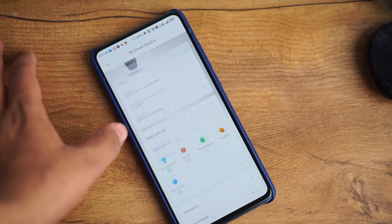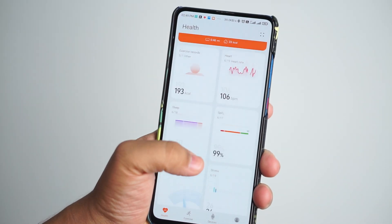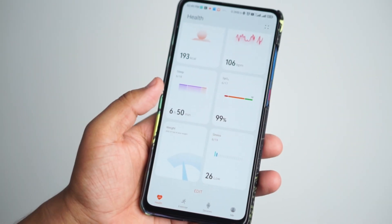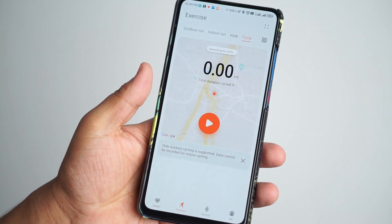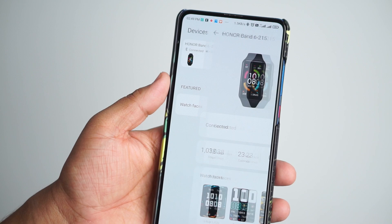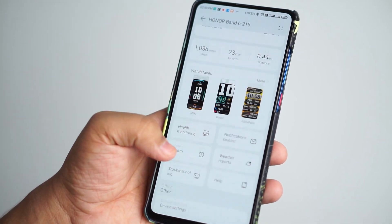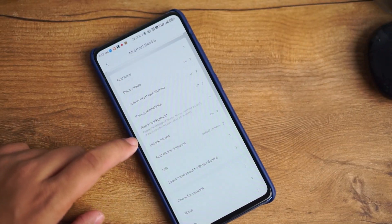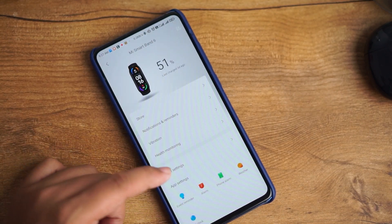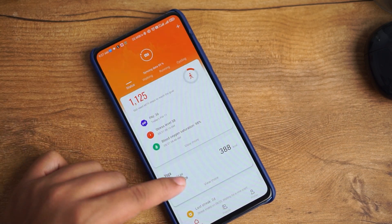Both fitness trackers have good companion apps, but there's a catch with the Honor Band 6 — the Huawei Health app on the Play Store hasn't been updated since 2019 or 2020 due to the Huawei trade ban. You can get the latest APK from their official website and sideload it. The Huawei Health app is well-optimized, organized, and presents data clearly without hanging. The Mi Fit app for Mi Band 6 is also well-presented and is actually better than Huawei Health with more customization options.